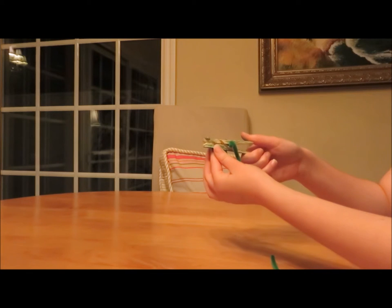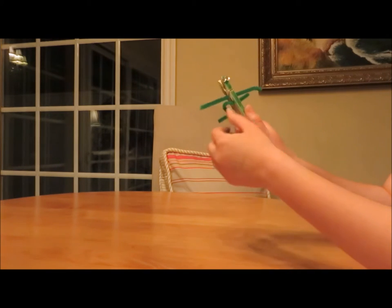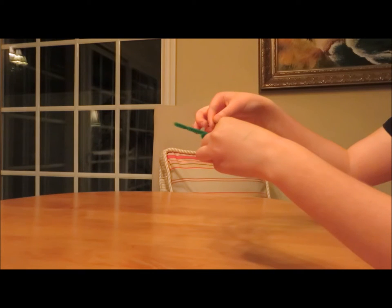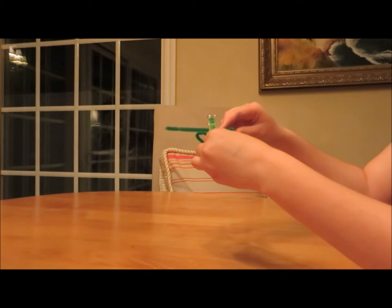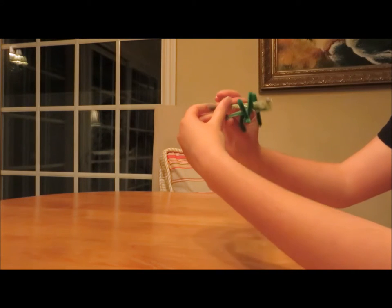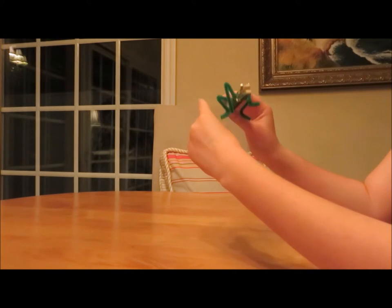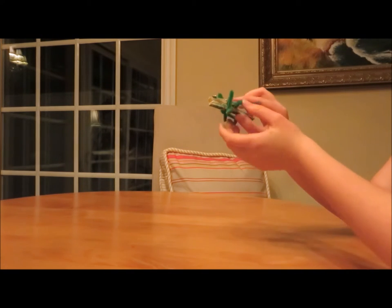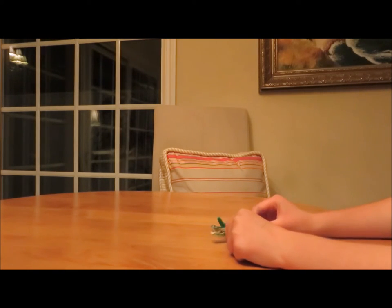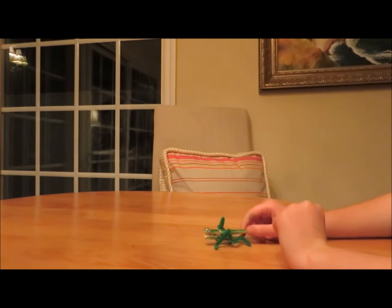After this, we're going to add the front legs, and that goes in the part where your clothespin clamps down. After that, you fold them the way you folded the back legs. Just the same, you're going to fold the little feet, just so it looks better. And then make sure it can stand, because that's always an important part.